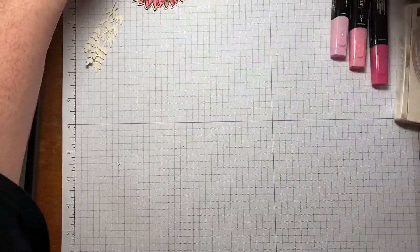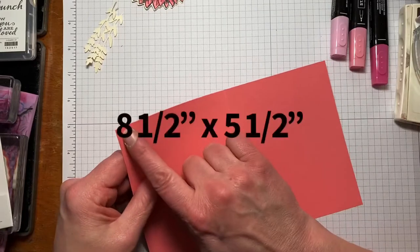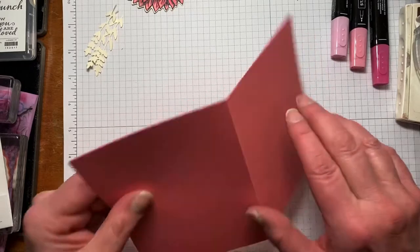So let's get started. The base is a piece of Flirty Flamingo and it's cut at eight and a half by five and a half, and I scored it at four and a quarter.